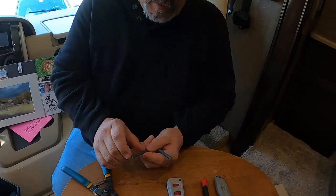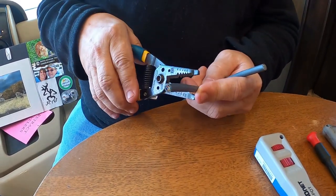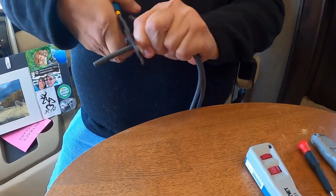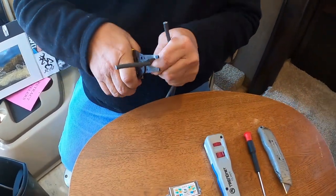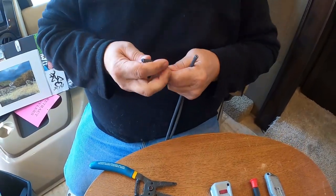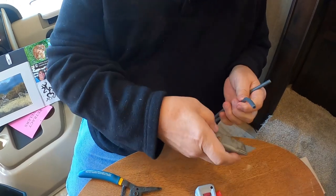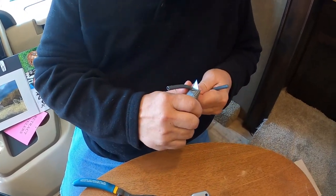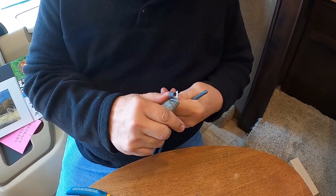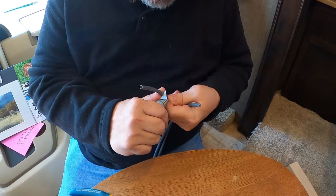What you want to do is cut back the outer sheathing about three inches. You just want to score the outside of it so that you can strip it down. There is another tool you could buy for this, but that's why I brought the razor knife just in case. You don't want to go too deep and cut into the wires underneath.